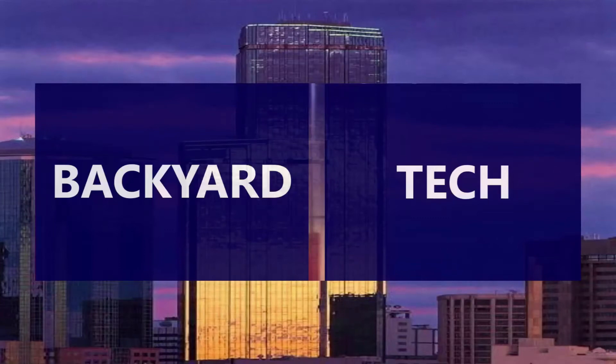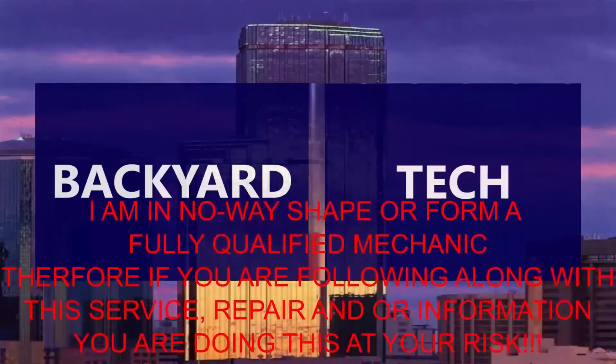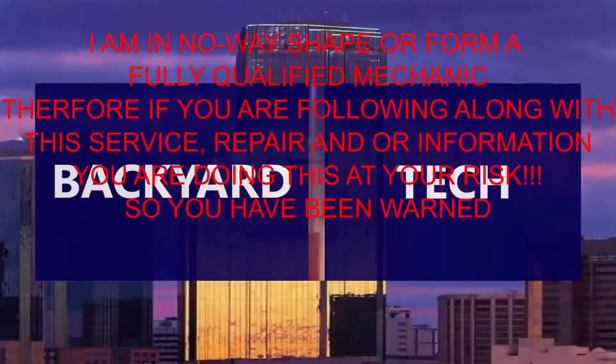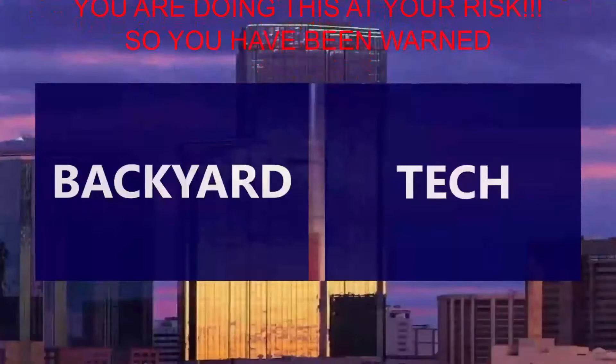You're watching Backyard Tech. I am in no way, shape or form a fully qualified mechanic. Therefore, if you are following along with this service repair and or information video, you are doing this at your own risk. So you have been warned.